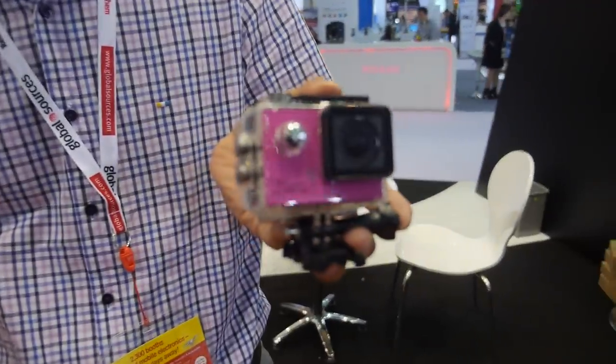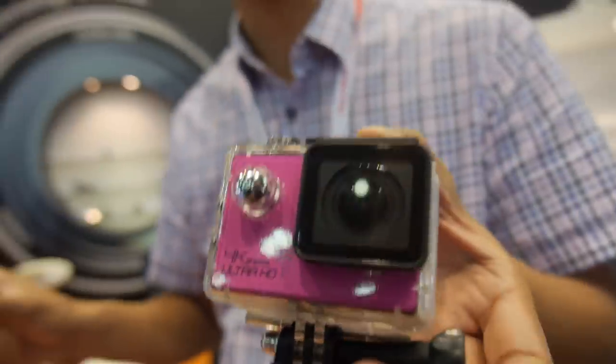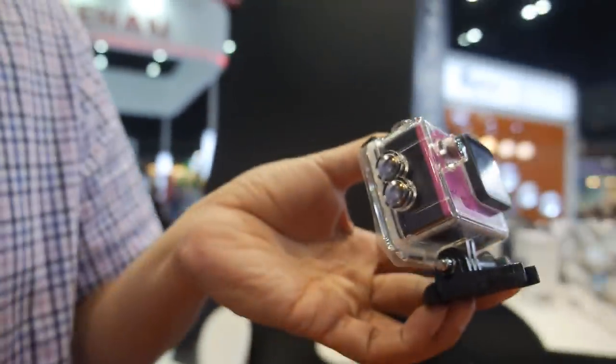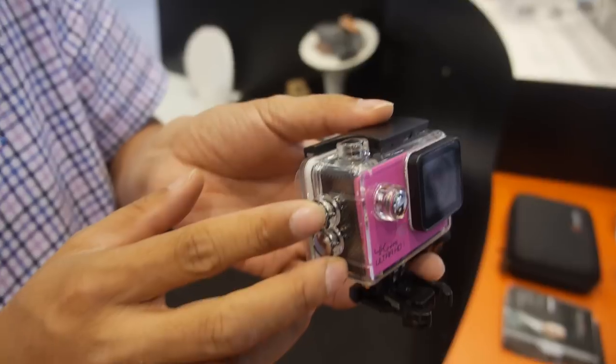They also have a 4K model at 24 frames per second. This one uses the Novatec 2 chipset, and the price is $74.